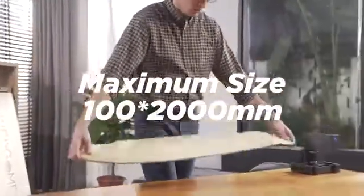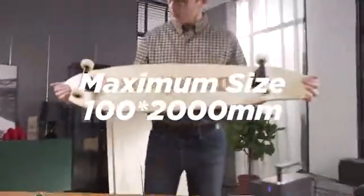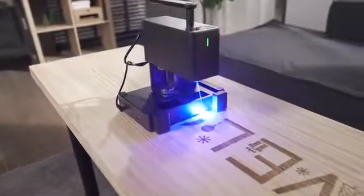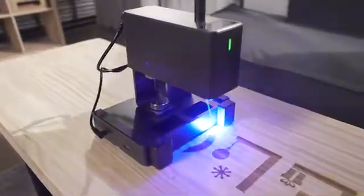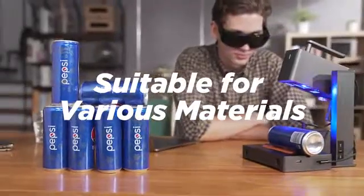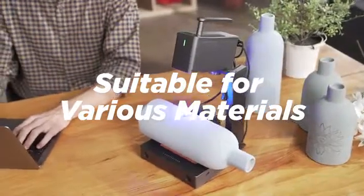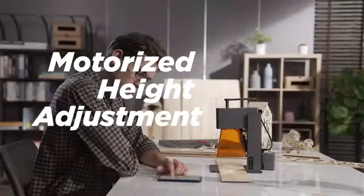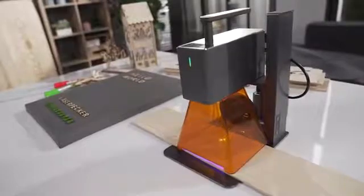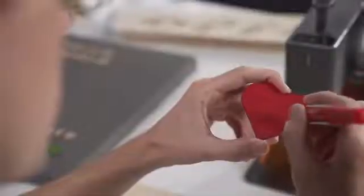The maximum size that can be engraved is 100 by 200 millimeters. Suitable for various materials. Motorized height adjustment, easy operation. 5-watt power supports cutting wood, paper, acrylic, leather goods with thickness below 5 millimeters.